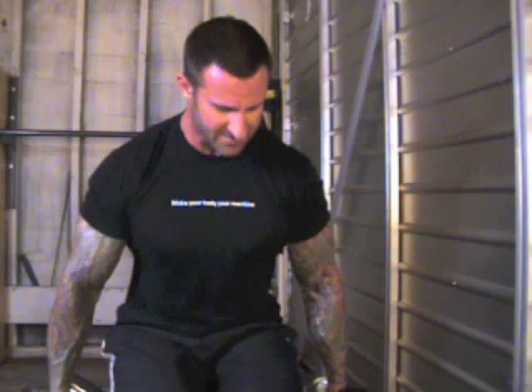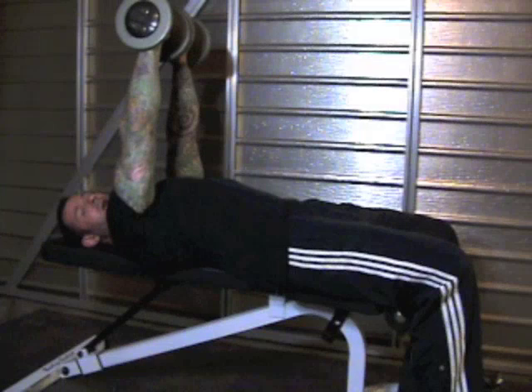Take these 100-pounders here. Since I am unfortunately unable to do 100-pound dumbbell curls, swinging the dumbbells into position is out of the question.